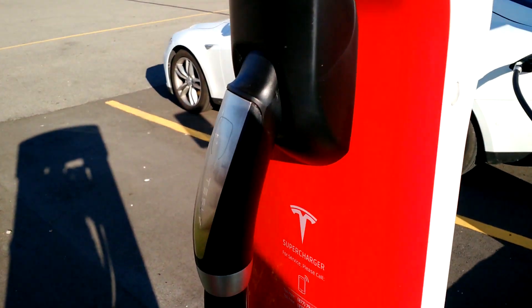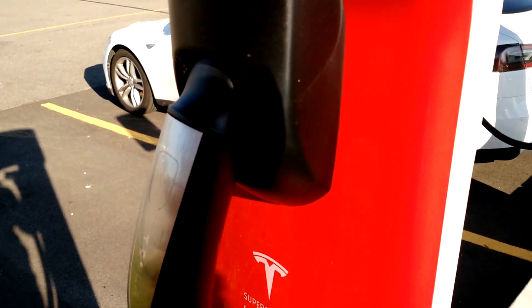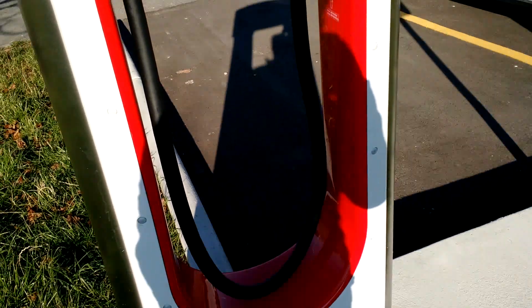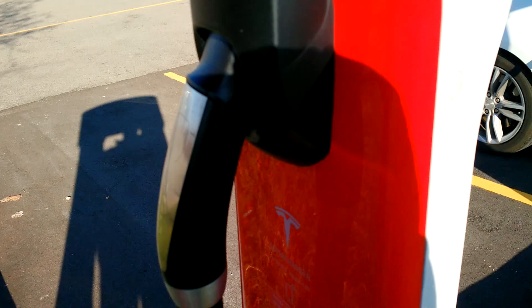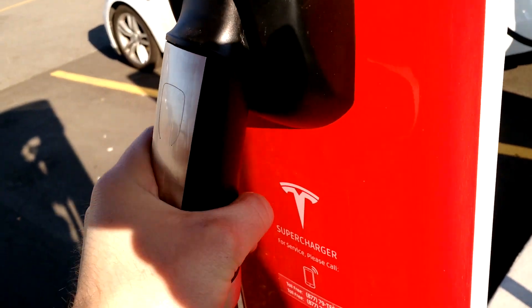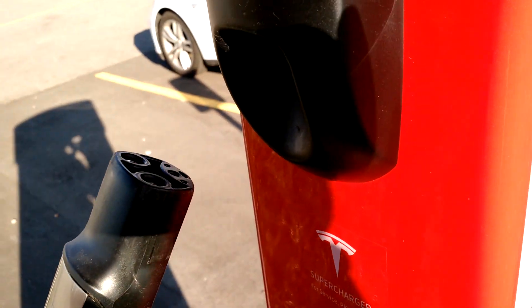I want to give a little inside look at what actually holds the supercharger connector to its receptacle here. The chargers are these kind of U-shaped things, and the handle — you kind of lift, angle it, and then take it off.